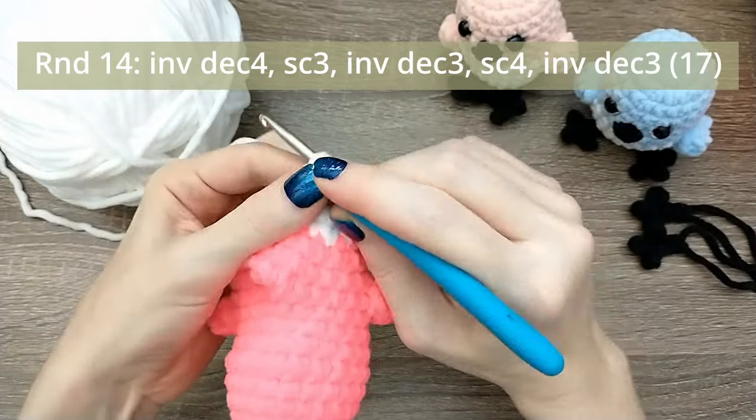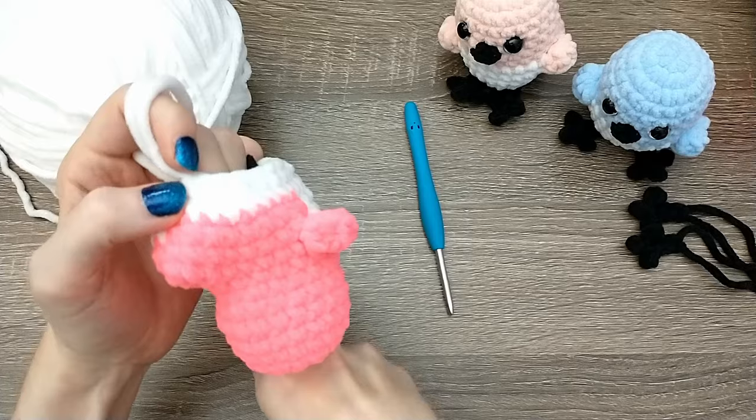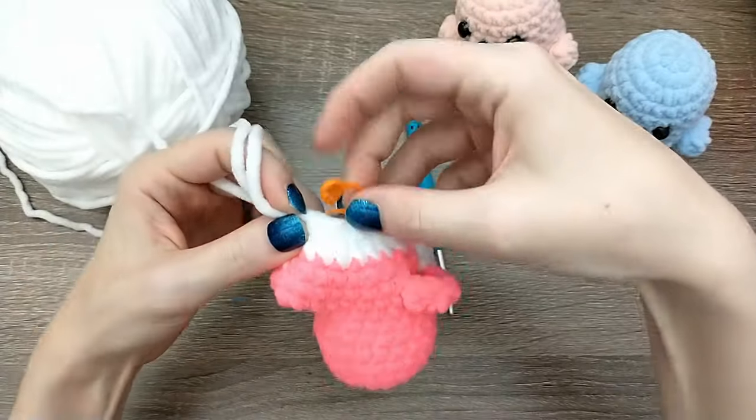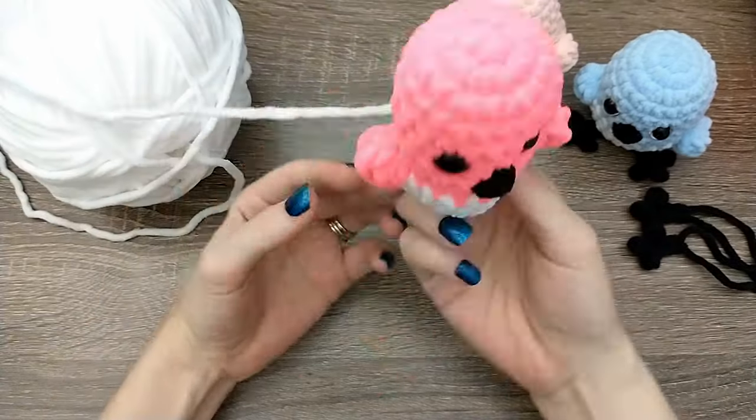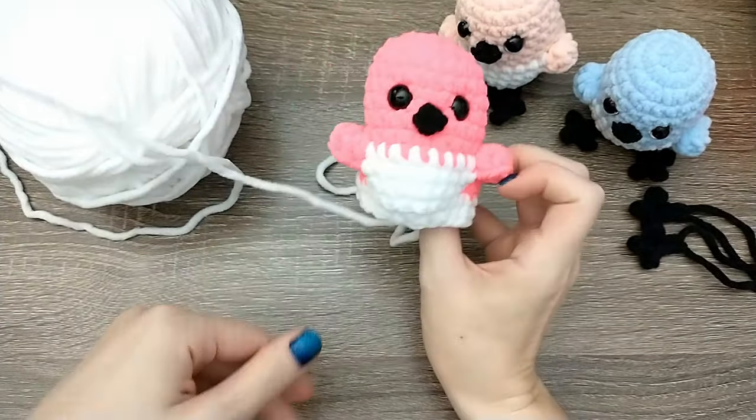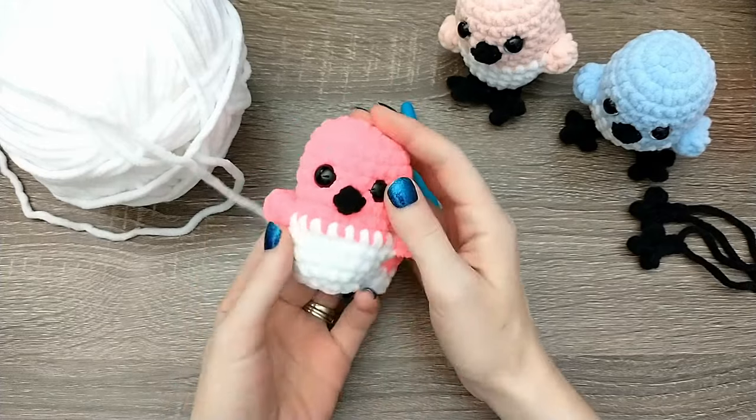Once you're done with that round, pull out the working yarn and we're going to work on the feet. Once we're done with the feet we're going to add the stuffing. The feet get added between rounds 13 and 14.